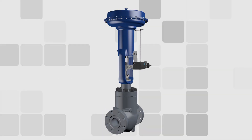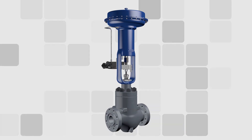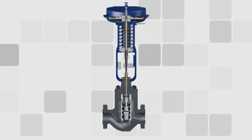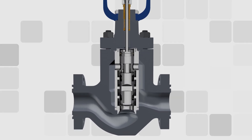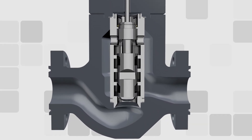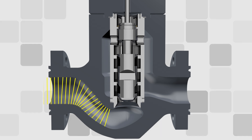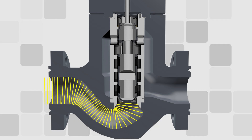Dynaflow is proud to introduce our 320 Axeflow multi-stage sliding stem control valve. Designed for entrained particulate and high pressure drop applications, Axeflow anti-cavitation trim is Dynaflow's best option for severe dirty service fluid control.